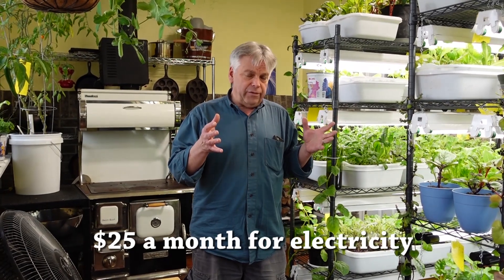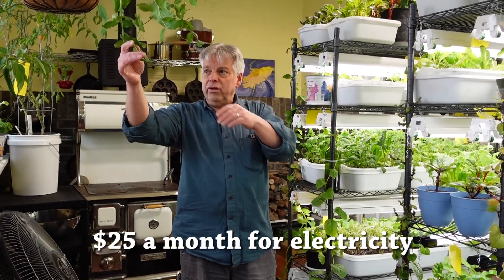All in all, this garden is costing us about $25 a month. When I eat this good food, that really isn't a bad cost at all. And now for the question of the day: what is your experience growing plants indoors? Comment below, and thanks for being part of the solution.